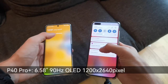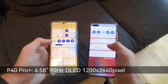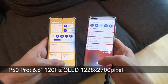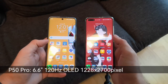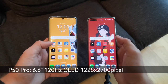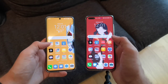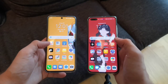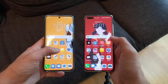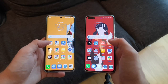From the display side, both feature OLED displays at what I think is the same Full HD resolution. In terms of brightness they get pretty bright and have very similar display panels, though the P50 Pro has a slightly better panel with 120Hz instead of only 90Hz on the P40 Pro Plus. The P50 Pro also goes a bit brighter, but only by a small margin.